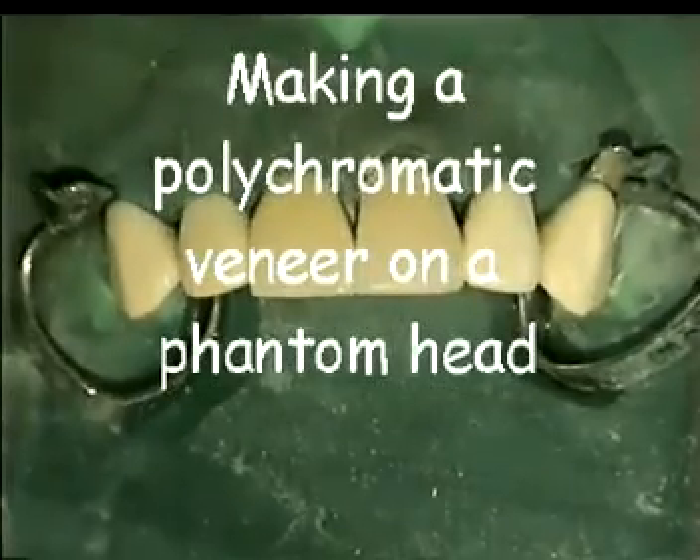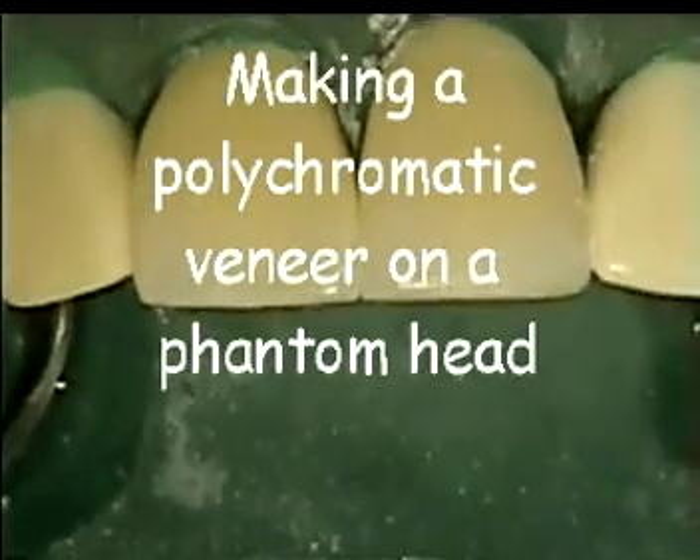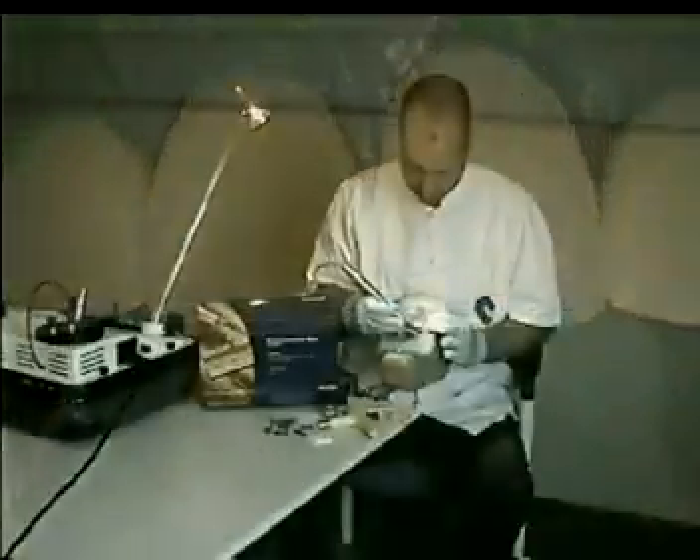On this video we will demonstrate how to make a polychromatic veneer. For the demonstration we used a phantom head.